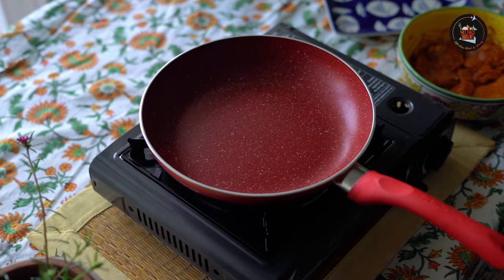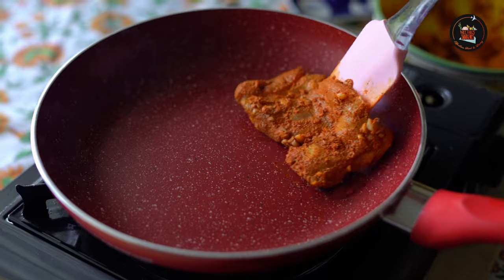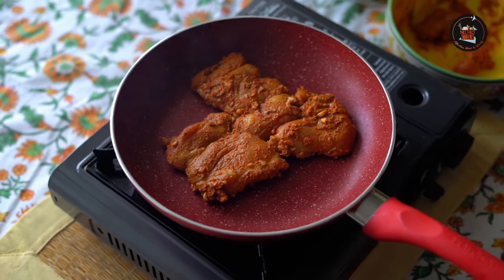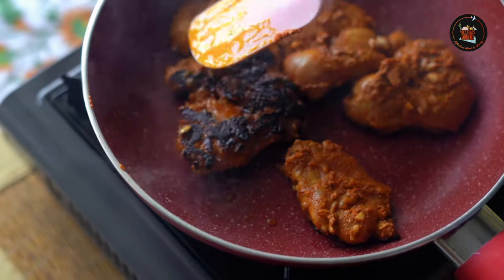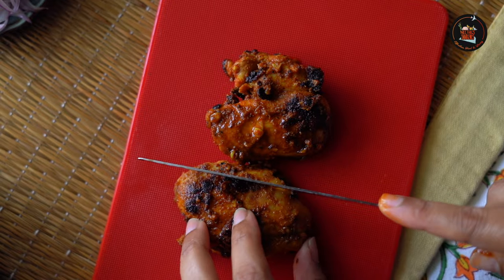Heat a pan and add 2 tablespoons of olive oil. Grill the marinated chicken thighs for 5 to 7 minutes per side, or until fully cooked. Allow them to rest for a few minutes before slicing.